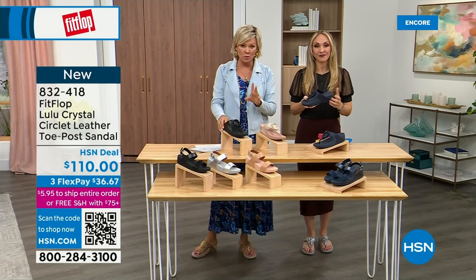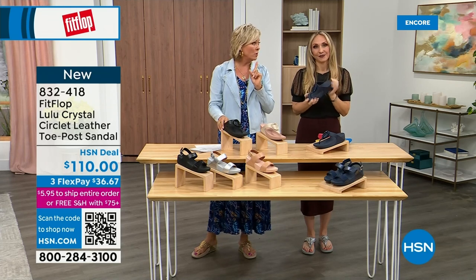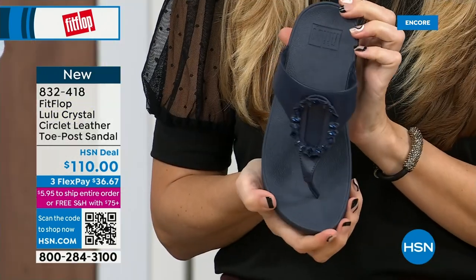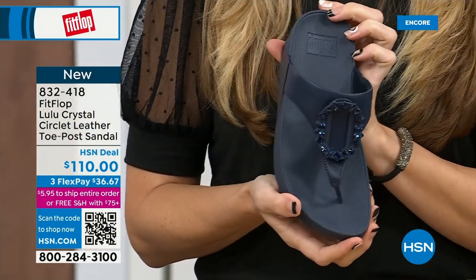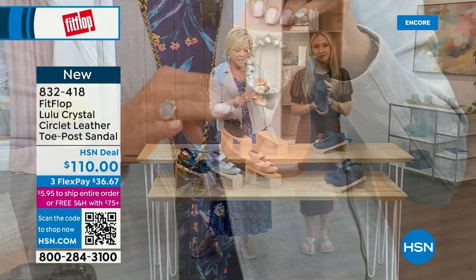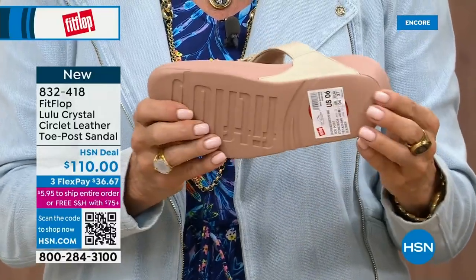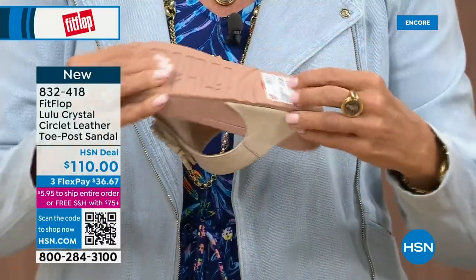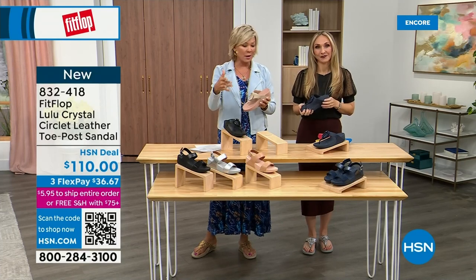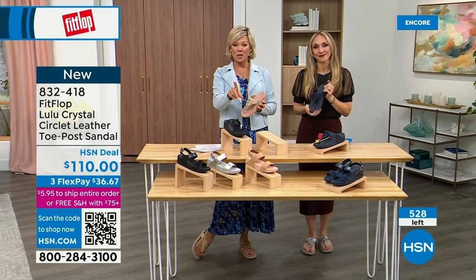Quick update: less than 200 of each color. Again, very limited. There's black leather, midnight navy, and this gorgeous stone beige with a rosy blush outsole — such a pretty combination with the same kind of traction and micro wobble board. We talked a lot about that last hour with our today special presentation.